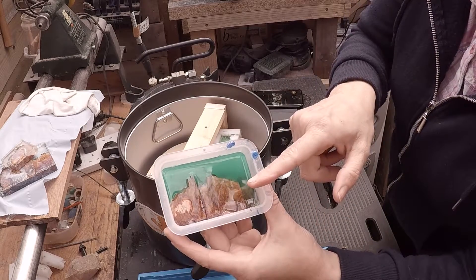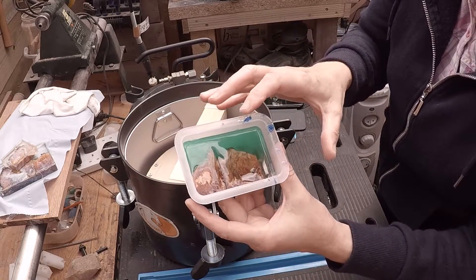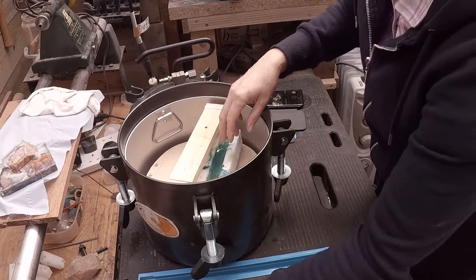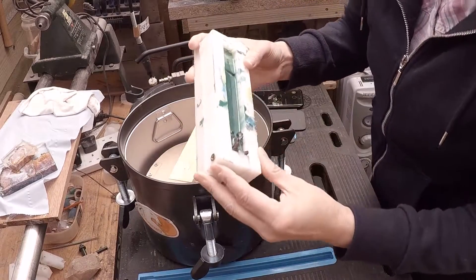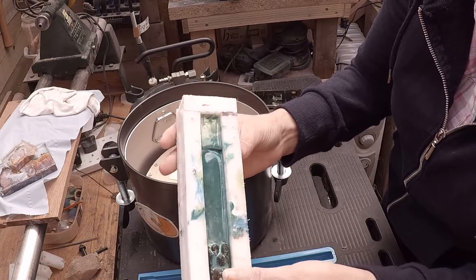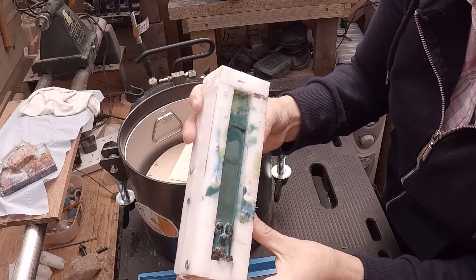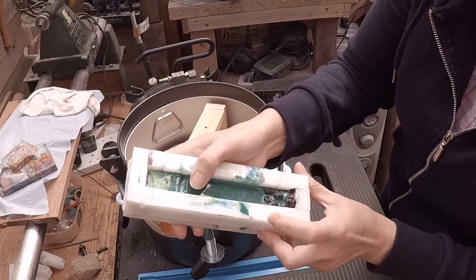I'm really pleased with that. The Amazing Casting Resin will be able to do my rings and stuff because I don't use stabilized wood in the rings, so that's perfect. This is the Alumilite clear with the stabilized wood and there is certainly no reaction on that. Quite pleased with that — definitely no reaction to the stabilized wood.